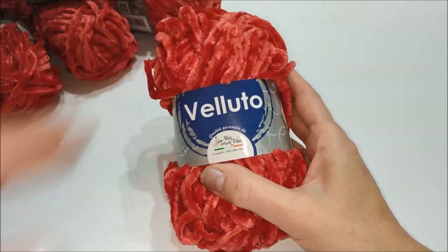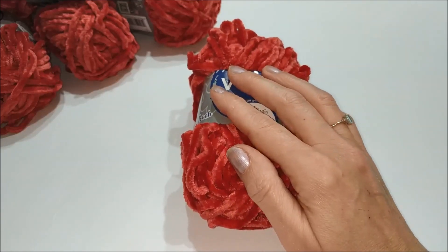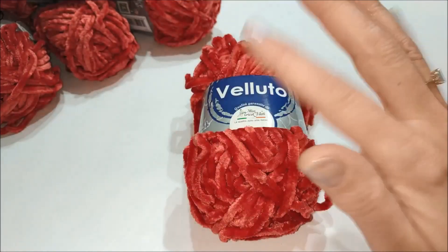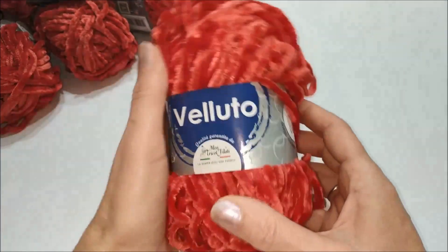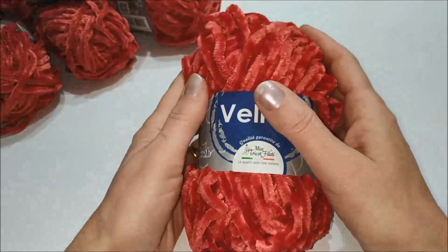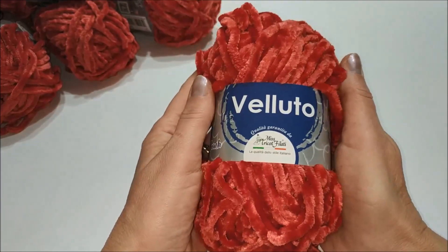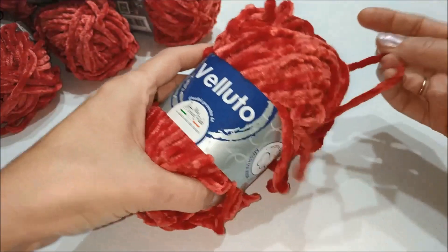Questo che state vedendo è nel colore, la variante del colore 11, che è cangiante: a seconda della luce ha delle parti un po' più chiare e alcune un po' più scure. Questo velluto è realizzato in microfibra, 100% microfibra. Pesa un gomitolo 100 grammi, che sviluppa circa 70 metri di filo in lunghezza.